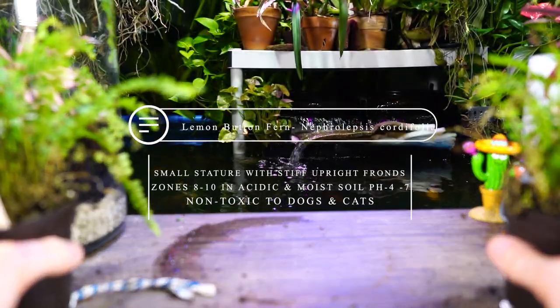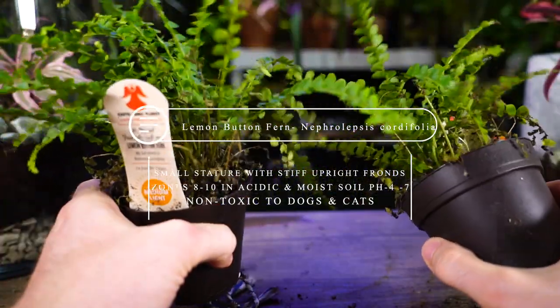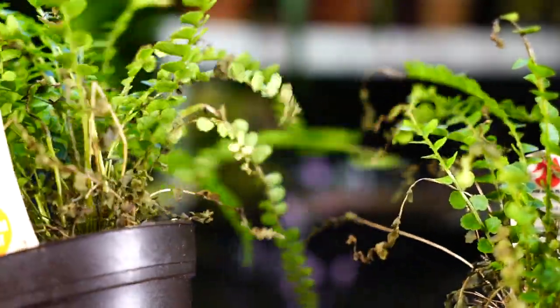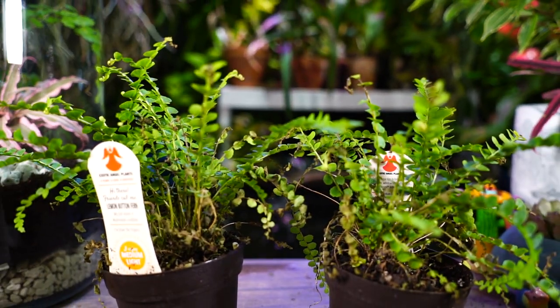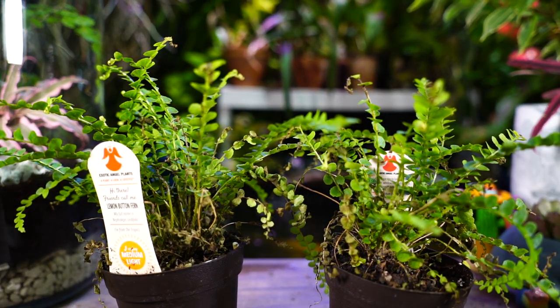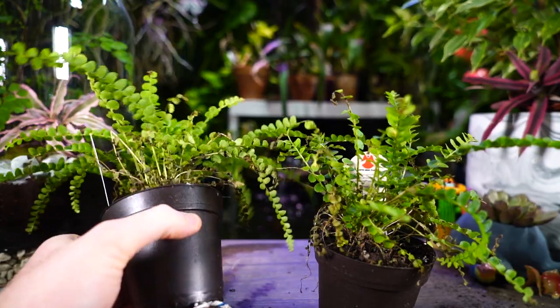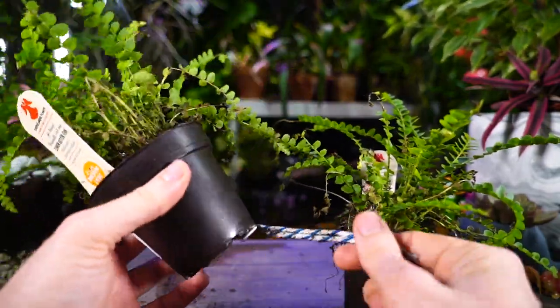Also known as the duffy fern and fishbone fern. They aren't looking too hot. I could have very easily trimmed them up and made them look pretty for the video, but the whole point of Fern Friday is so that troubleshooting can happen. I can tell you exactly what went wrong — for starters, these are sopping wet and they haven't been watered in about a week.